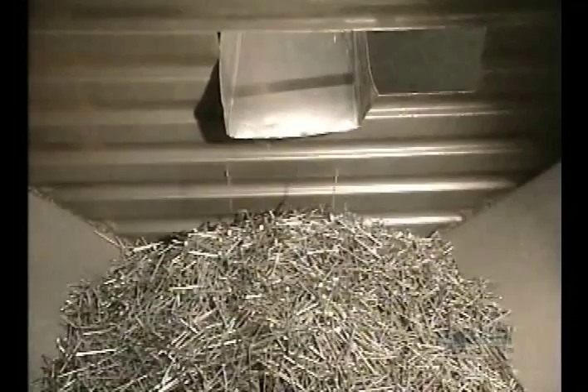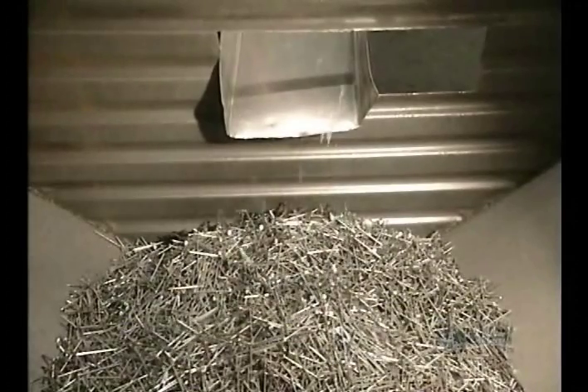The manufacturing of nails is now finished. They fall into a chute, then into a collecting bin.